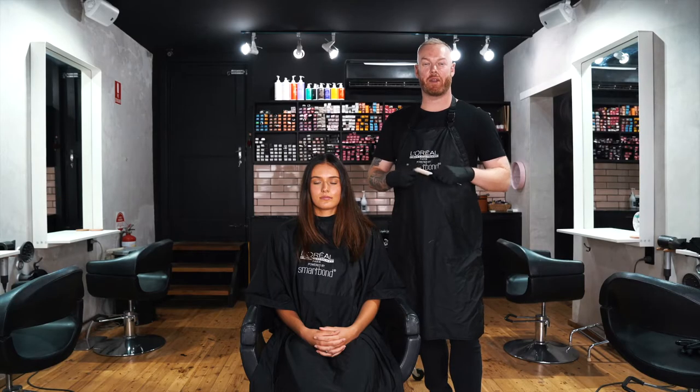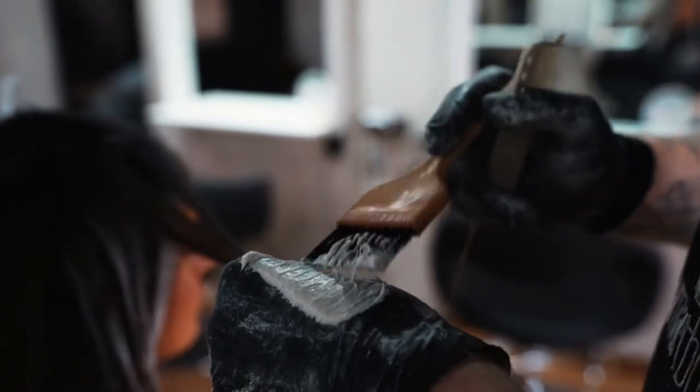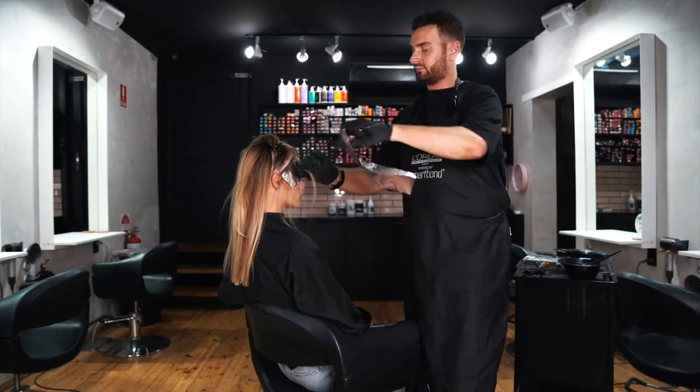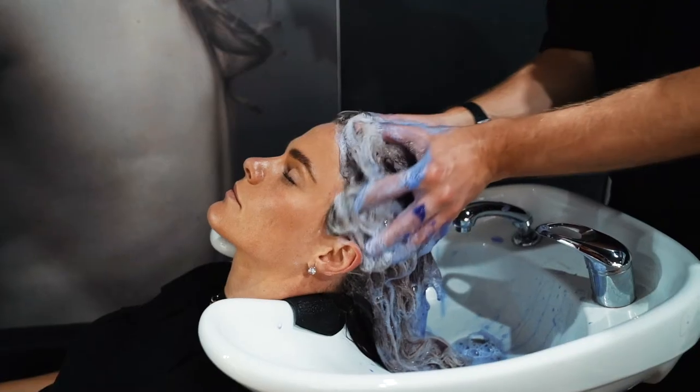Hi, my name is Jason. I'm one of the director colorists at Judena Hair in North Bondi. My name is Anthony. I'm a color director here at Judena Hair. Today we're going to do a simple freehand technique.